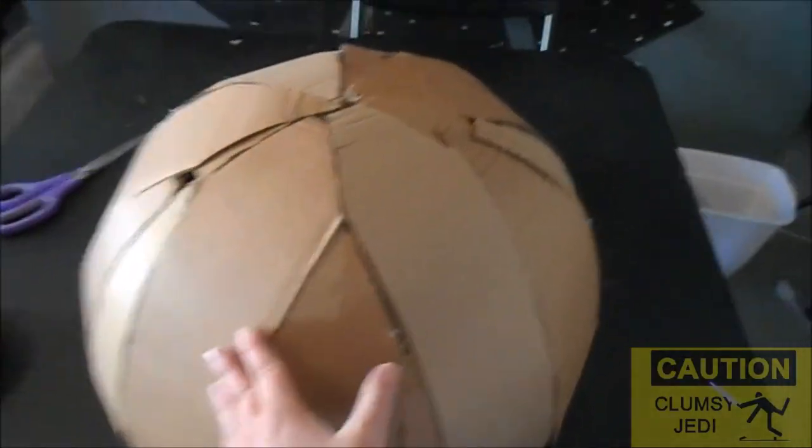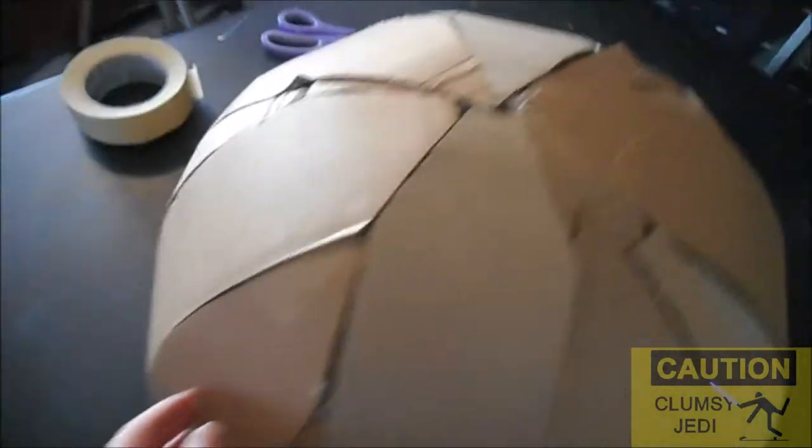Hey guys, welcome back! Kind of getting a late start today — it's already after 4:30. In the last few hours I finally got to finish closing in R2's dome, except for a couple of little tiny gaps. Since I've never actually done paper mache, and I'm not sure on the procedure or if I have all the materials, I'm taking someone's suggestion: instead of paper mache, try masking tape. I don't know how this is going to work, but I'm going to give it my best shot and see if I can smooth out this dome so it looks presentable.